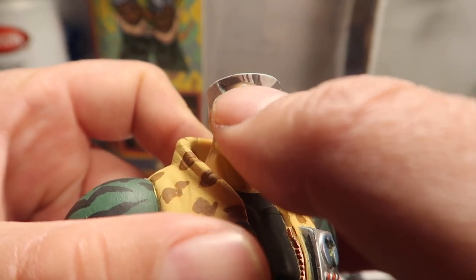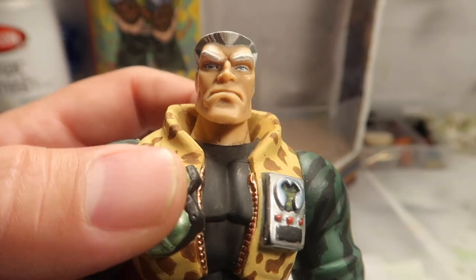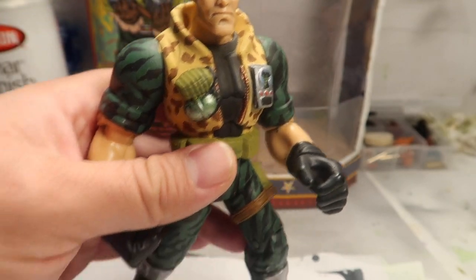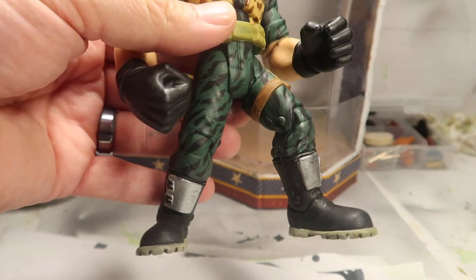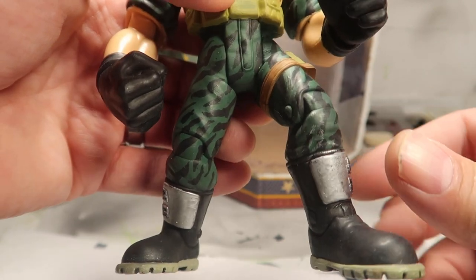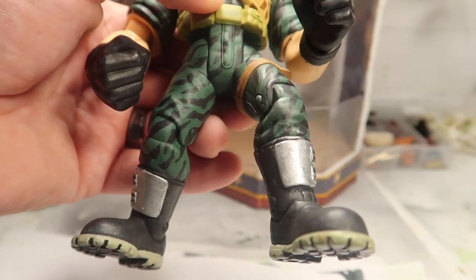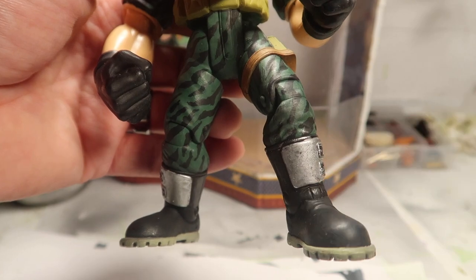If you guys could see the hair, it has all those little streaks that he has in the original movie - I added that in there. And then the silver plaits on his boots - unfortunately I touched it when the paint was still wet and it keeps smearing. But I kind of like how it looks rough like that.